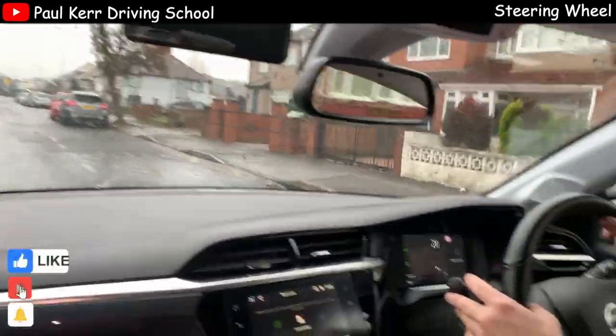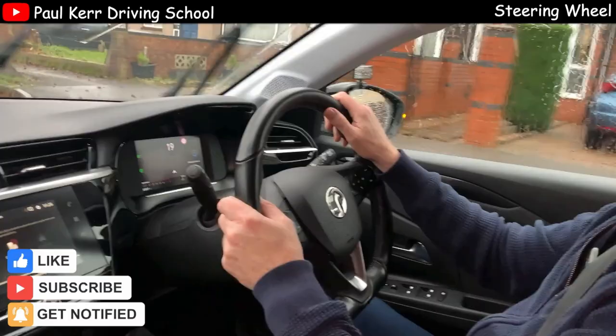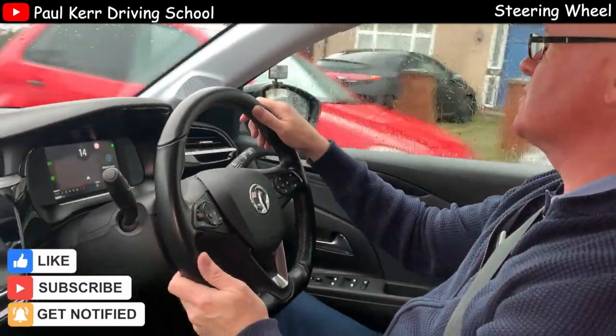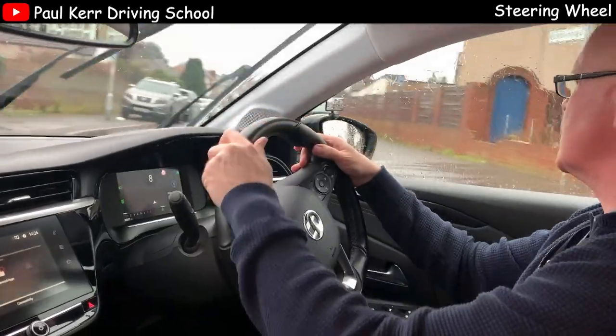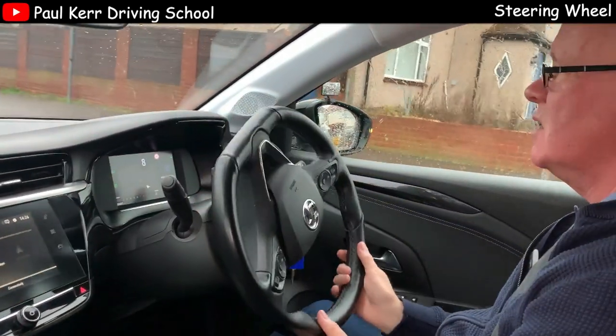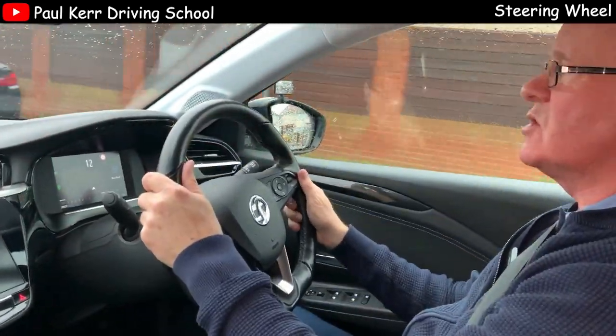Checking centre mirror, right mirror, right signal up, and slowing the car down to a slow enough speed. And then as I turn, right hand pulls down, left hand pushes up — there's the pull and push steering — and we do the other way around to straighten up.